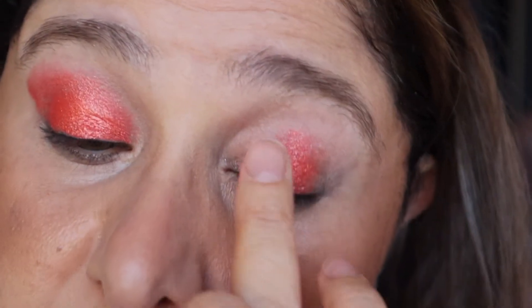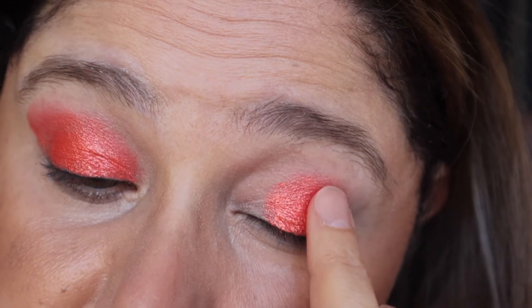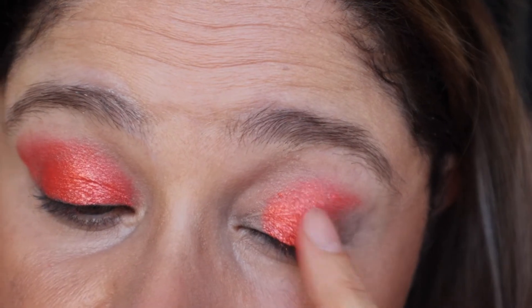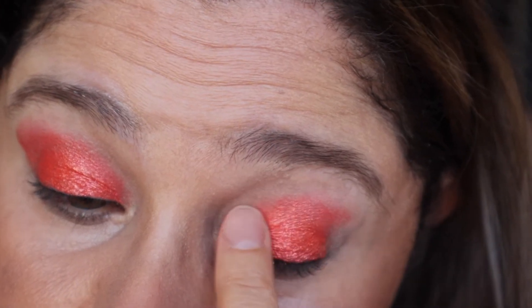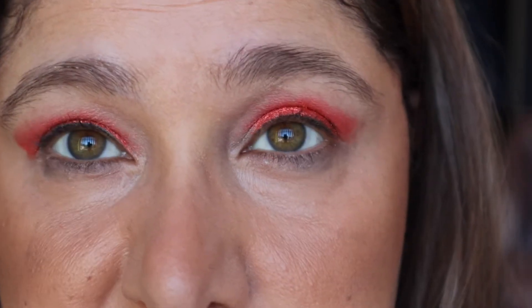It's very buttery. I don't believe I've used this shadow — maybe I have at some point. This is a shade that just screams summer: popsicles, 7-Eleven ice slurpees. Just beautiful.